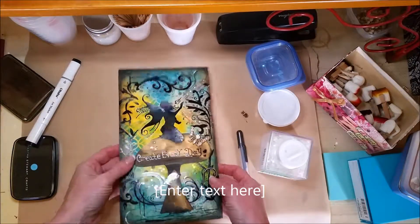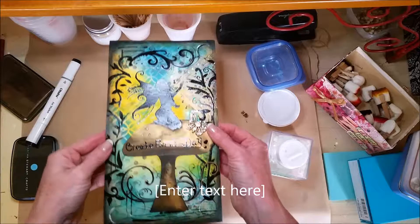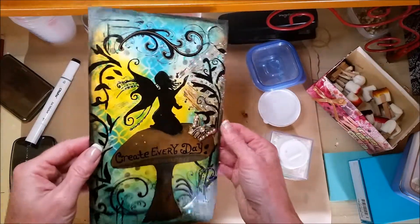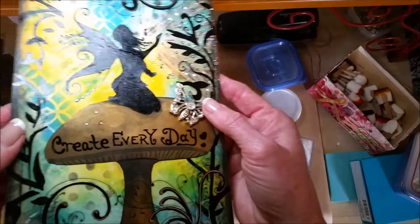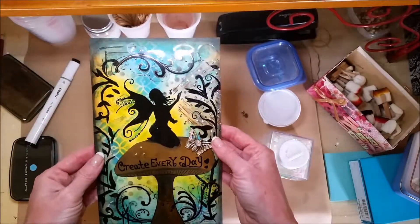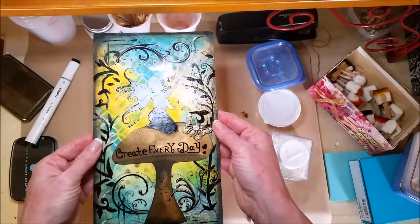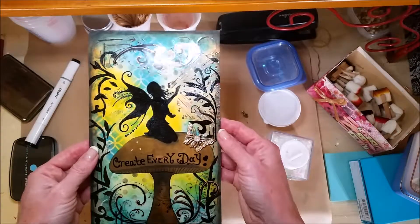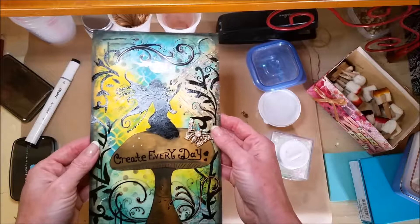Hey guys, I wanted to show you my newest art journal page. I think the light's making it too reflective, but that's okay. Got a lot of embellishments on it. I think it might need a few more, but this was made with the background using distress inks and certain stencils, which I should have brought over here.